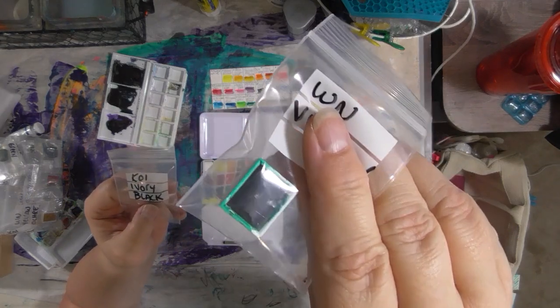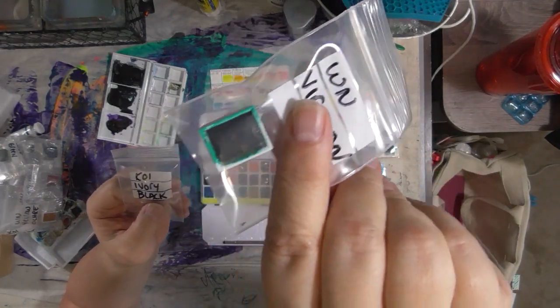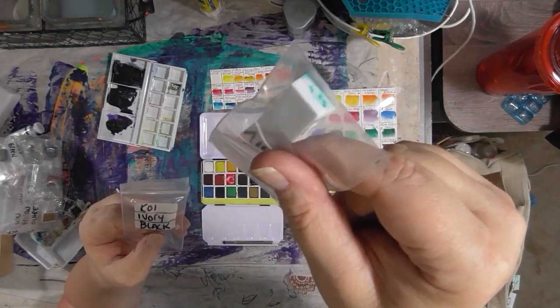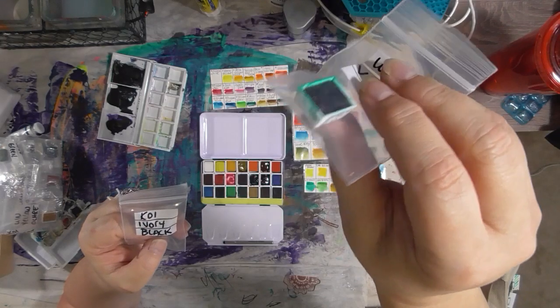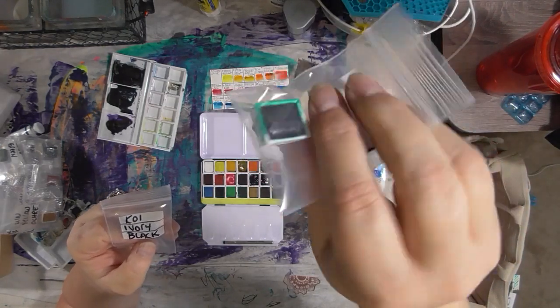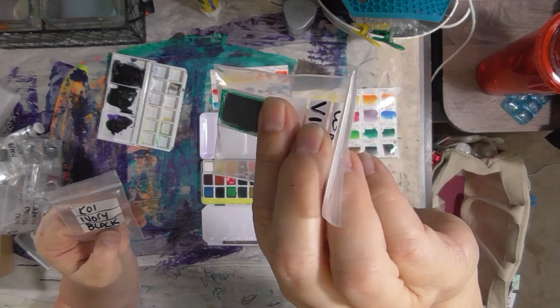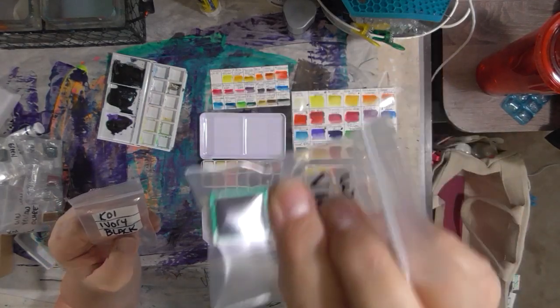The Winsor & Newton ones come in a half-pan — that's how they come in their kit. That's one up on the other guy because I love that. They were really easy to pop out. When this is empty, I can reuse the little half-pan — I can add some Viridian tube paint to that or something else, and that's just really great.